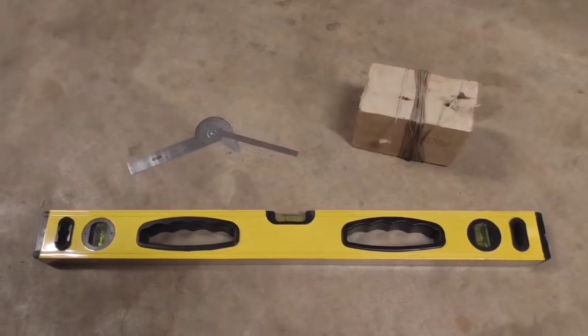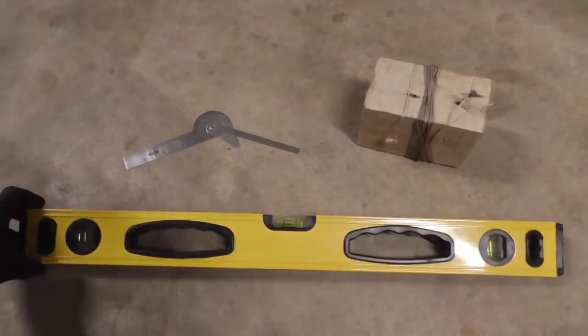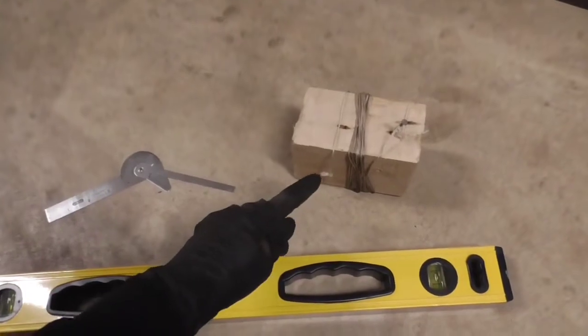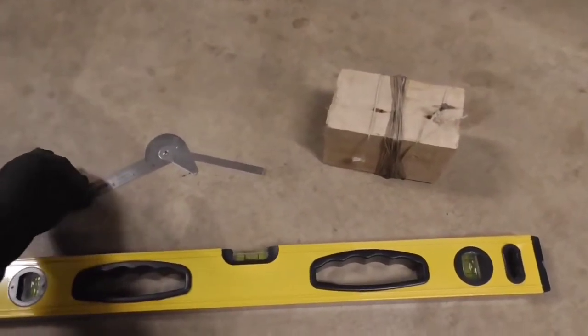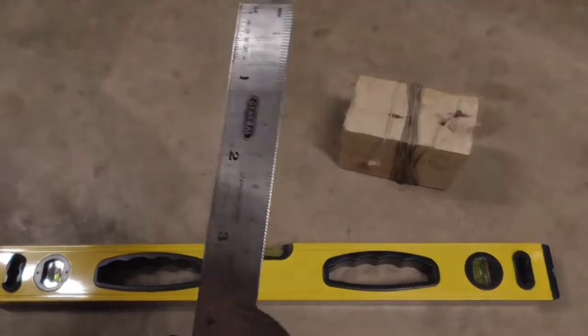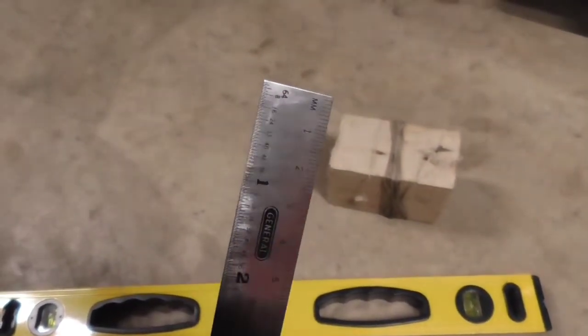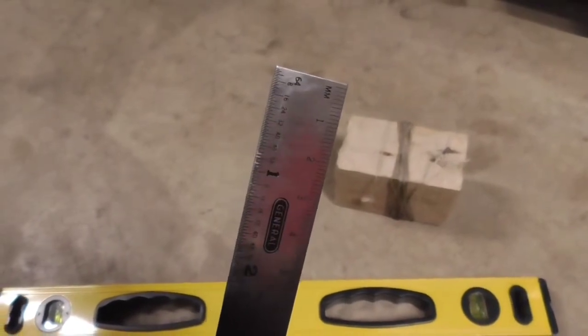Here are the tools we're going to be using to take our measurements. All you need is a two-foot level, a block with some string on it, and a ruler. Something like this works really well — something that's precise. This one has metric as well as inches.